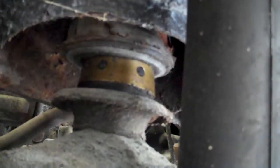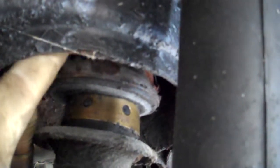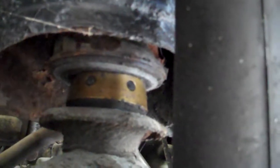Pictured here is the subframe mount on the driver's side. This section here where you see my finger is actually supposed to be up inside the mount, which is up in the frame rail itself. The engine is actually dropping about two and a half inches, so the whole subframe is coming down. Those definitely need to be replaced.